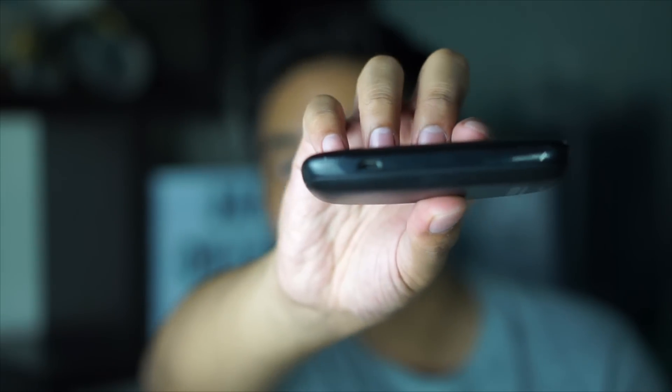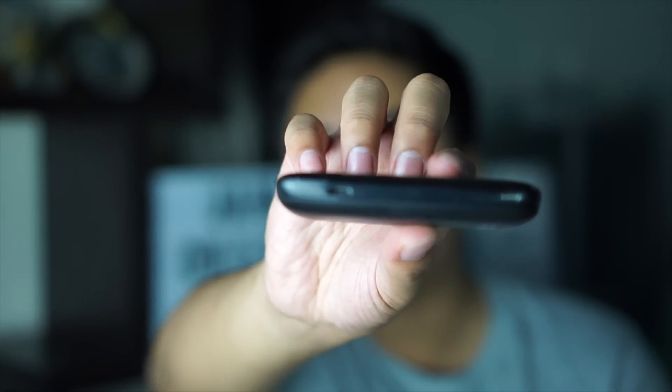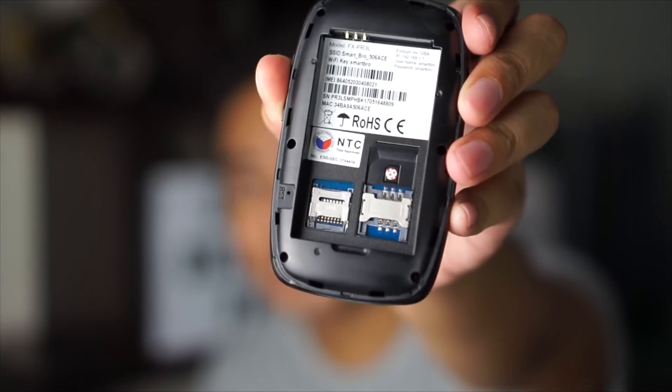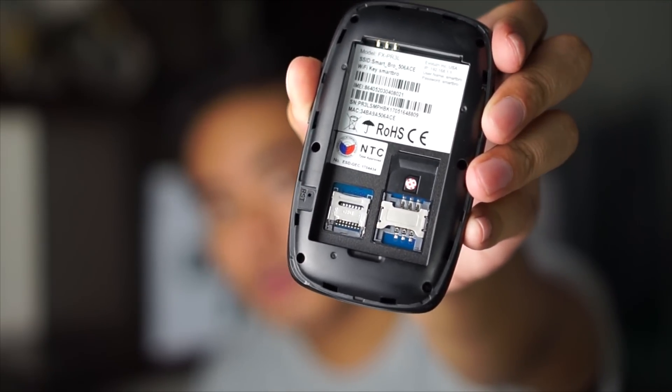And on the other side, we have the micro USB port to charge the Pocket Wi-Fi. You can actually open this one to insert the battery and also the SIM card. This one also comes with a port for microSD, so if you want to use a microSD card, you can put one in.